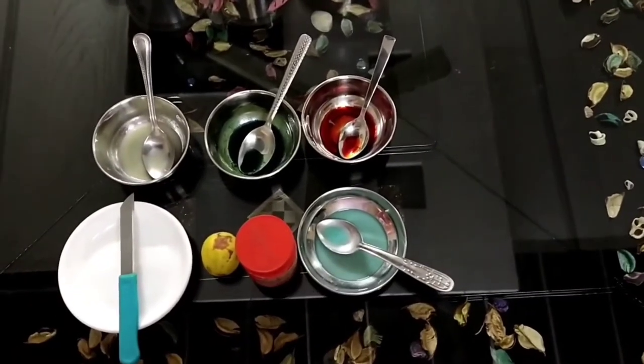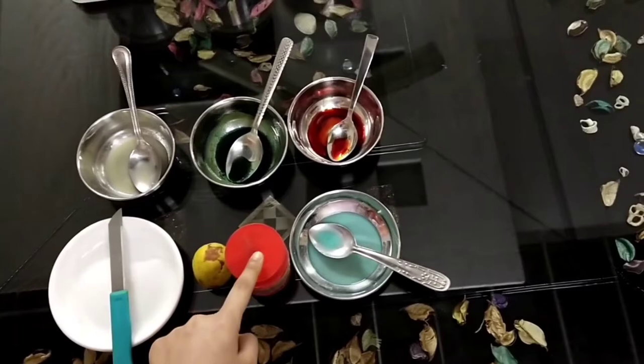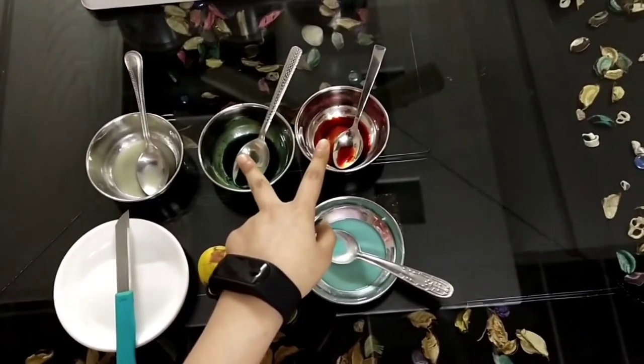For this experiment we need a plate, knife, a lemon, lemon juice, baking soda, liquefied dish soap, and food coloring. Here I have taken green and red color, but you can take any color of your choice.